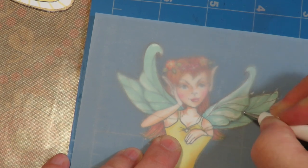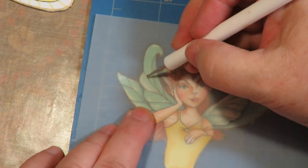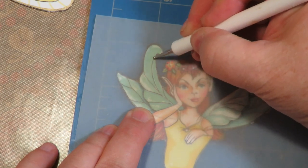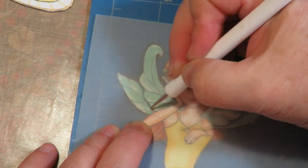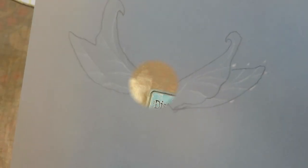You can do this on a mouse pad, but most people don't have a mouse anymore, so your self-healing mat works too - you just have to push a little harder to get the lines in. Just take your little stylus and go over those wings, and what you end up with are little veins in the wings. So cute! Now cut those wings out and erase your pencil lines.